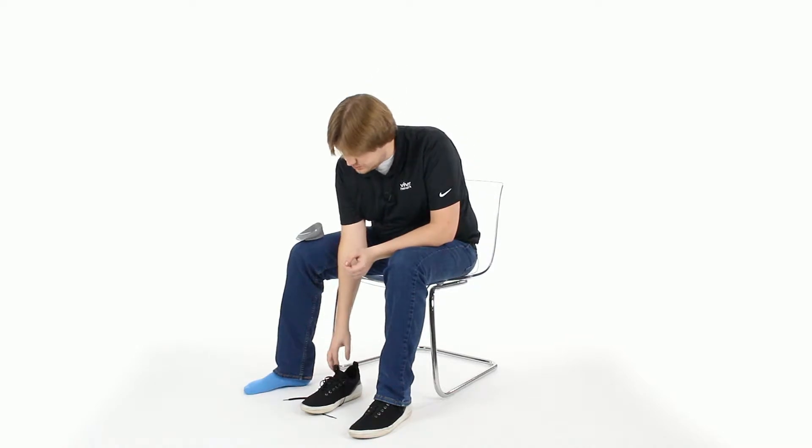Hi, this is Devin from Vive Health Customer Service with a quick video on our Vive Heel Cups. We have a few options as far as heel cups go. An example I'll be using is our plastic heavy duty heel cup. To answer a common question, heel cups can be worn inside your sock or outside your sock, fitted right into your shoe.